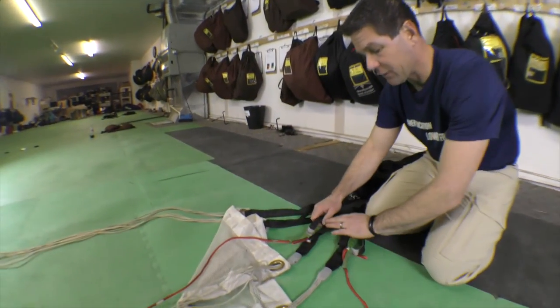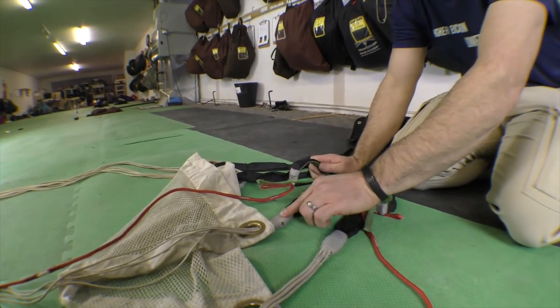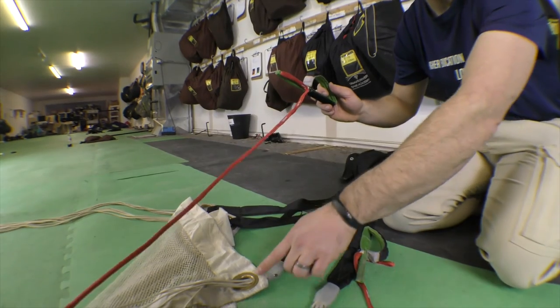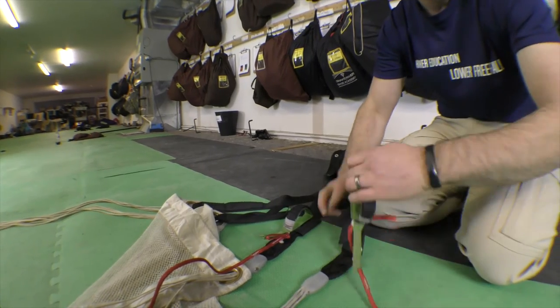Here's the first one — this is what I think of as the traditional slider down method. The slider is down, riding above the bumpers on the rear risers. It could also be done with the slider removed completely. The control lines are completely free — the control line does not pass through the slider grommet and does not pass through the keeper ring, and that's true on both sides.